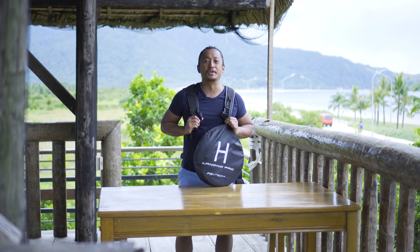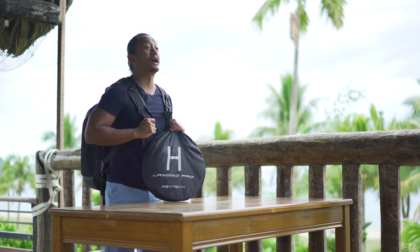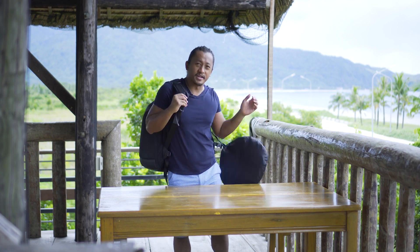Hey, what's up guys, it's me Blake from Beyond Reviews. We're here in Claveria, the northernmost part of the Philippines by driving - it took us about 13 hours to get here. In this episode we're gonna talk about what gear do I bring with me when I go to fly my drone, and it's this right here.